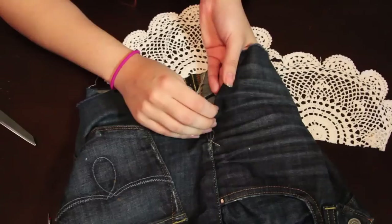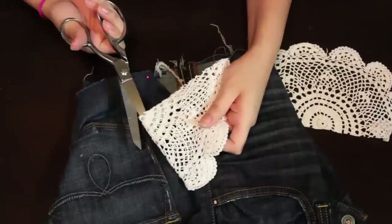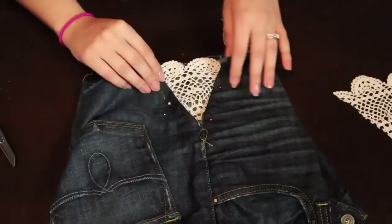Go back to your shorts and fold over the edge that you just cut. You don't want to actually cut it, because if you make a mistake you can always unfold it. I'm pinning this back, and now I'm cutting my doily into fourths — this step is optional depending on the size of your doily.